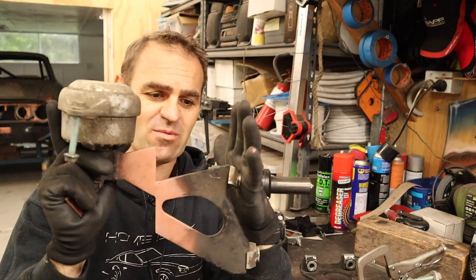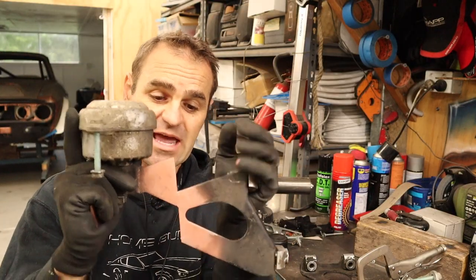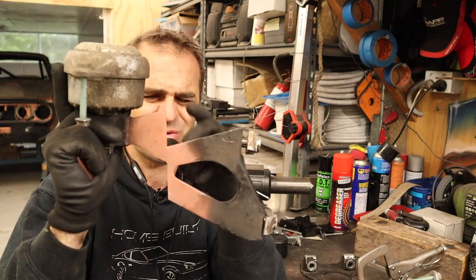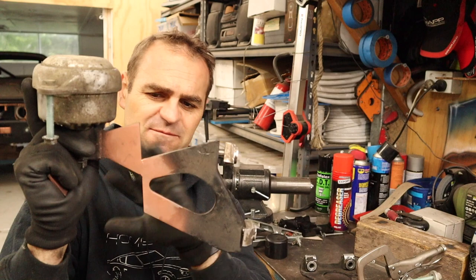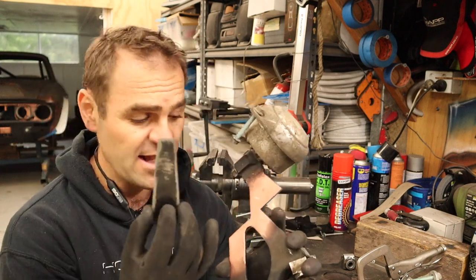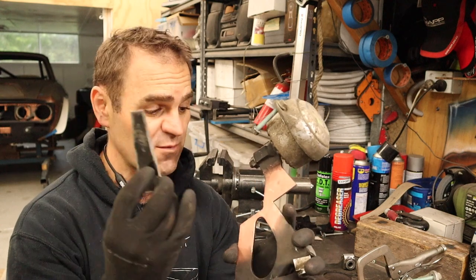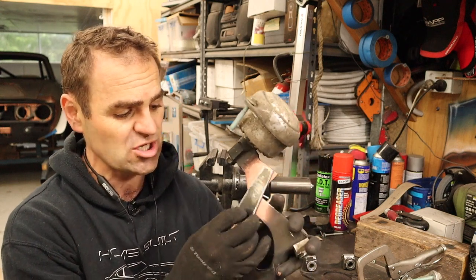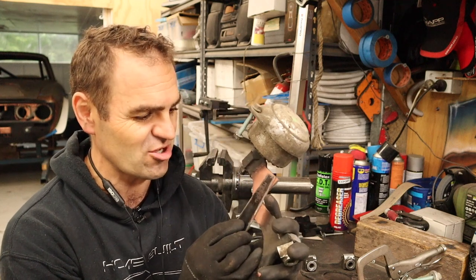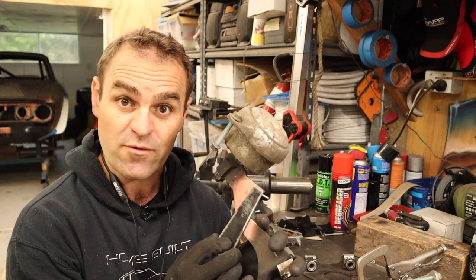I took the mounts off for the gearbox and you can see these arms — I've cut them and lowered them a bit less than two inches, 47mm roughly, and I lowered both the same. I've cut out a couple of pieces of reinforcing that I'm going to weld over the top and tie this all up so it's nice and solid and not going anywhere.